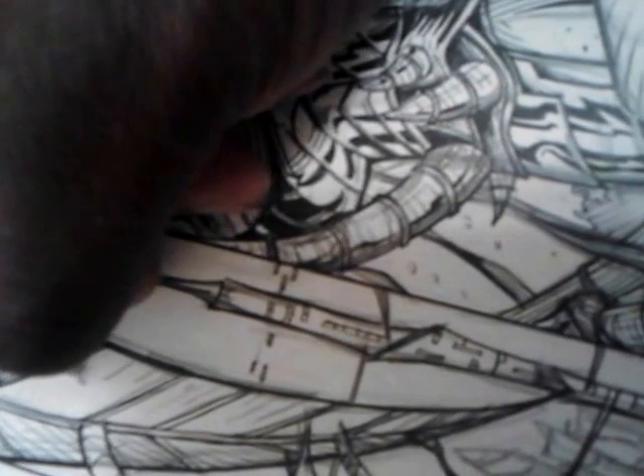Hi boys and girls, here I am again — Nigel Carrington — with my video update on my recent book, Anthro Issue 12, the last book in the series. Right now I'm joining a particular scene here, and I'm not just joining — I'm actually inking it. I'm inking on top of the pencils right now.